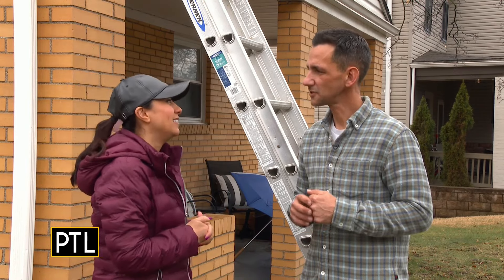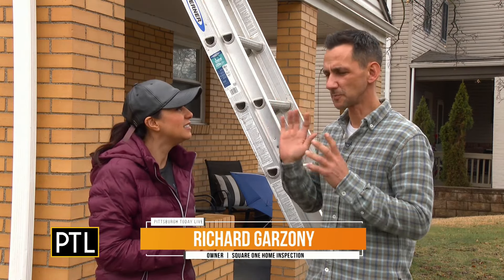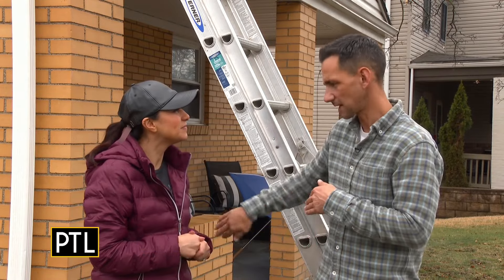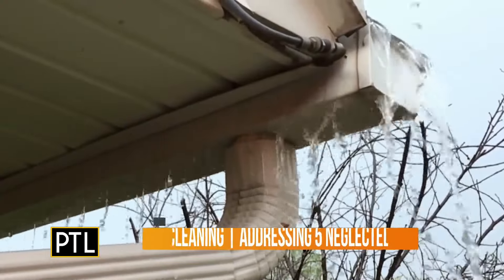The gutters are especially important to clean because if you don't, they get clogged, water can overflow and dump next to your foundation, which can cause water infiltration to the basement and foundation damage.